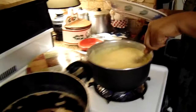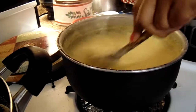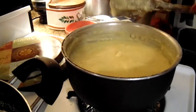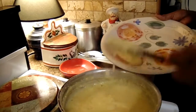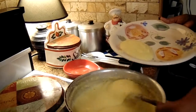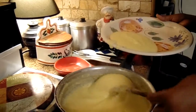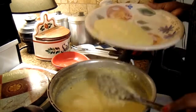Here's the cheese grits — everything is ready. I just put maybe about four or five slices of cheese in here and half a stick of butter. Now I'm going to plate up some. Just put as much black pepper as you want, if you want any at all — everybody doesn't want black pepper.